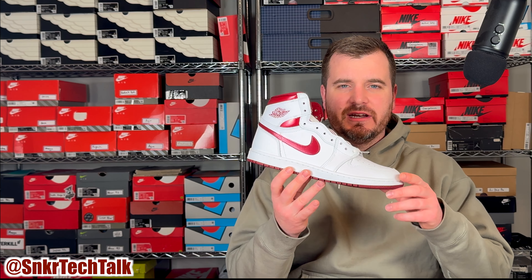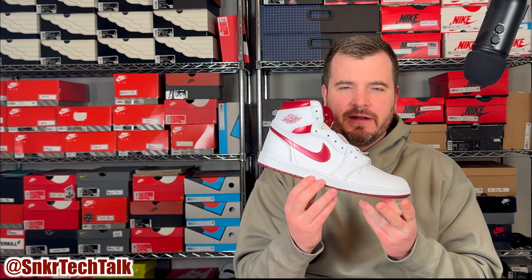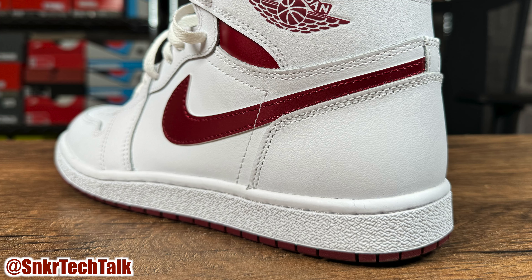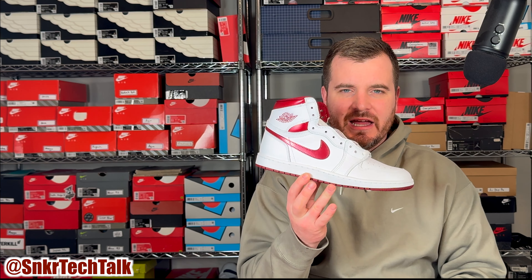Starting at the bottom of the shoe with the outsole, you do have this burgundy outsole — a standard Jordan 1 outsole, very much the same as you were getting in 1985. Moving up to the midsole, this midsole does differ from your standard High OGs. The High 85s have a more texturized midsole wrapping all the way around the shoe, and the same goes for the low top.